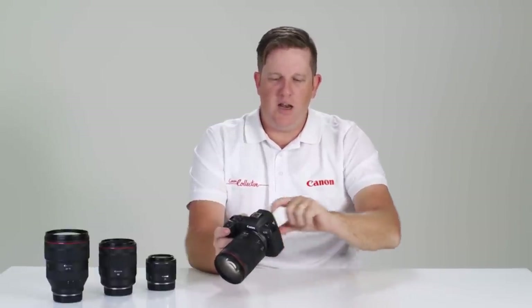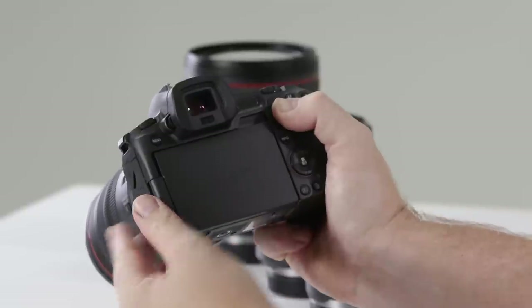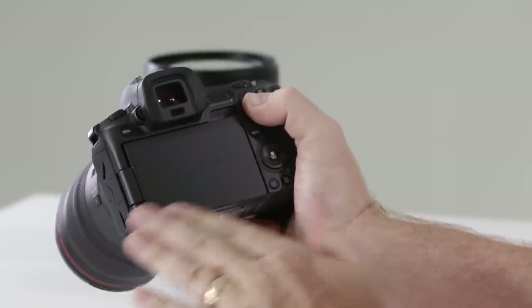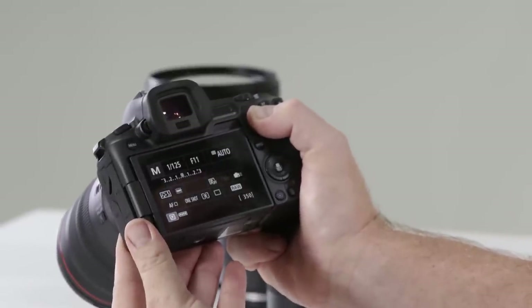Another great feature of the fully articulated screen is that we can close it upon itself to protect the surface. If we're using the electronic viewfinder constantly and don't want the rear screen exposed, we can close it. It's just as easy to flip it open and turn it around if we want a more traditional camera feel.